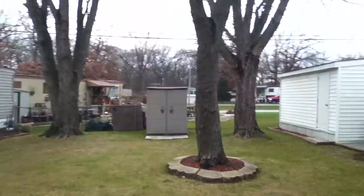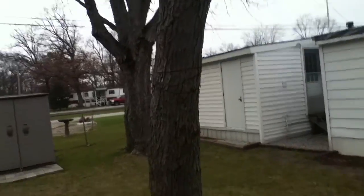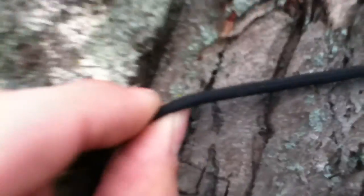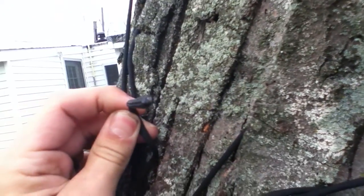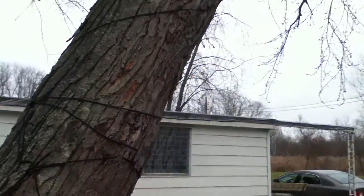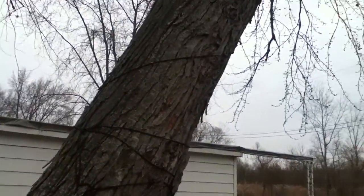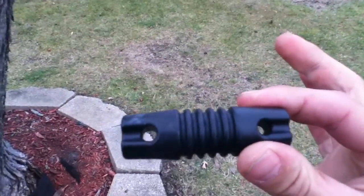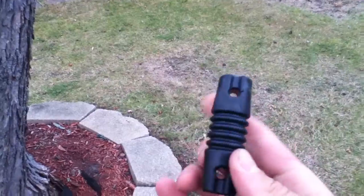Hello everyone, this is KC9UNS doing a part two of my dipole antenna. I changed out the dipole cord — it's now paracord, roughly three-eighths, I'm not quite sure exactly what it is. My friend Don KA9QJG gave me the cord along with the dog bone — gave me four of these, which is pretty nice.